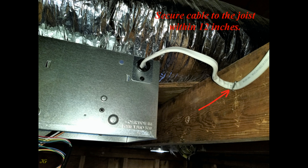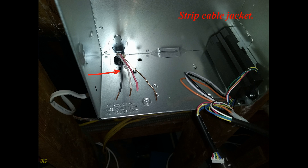Secure the cable to the joist within 12 inches. Strip the cable jacket, then strip the ends of the wires about 1.5 inches.